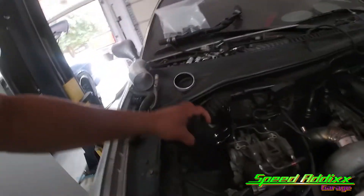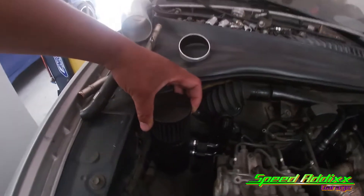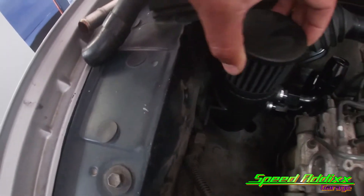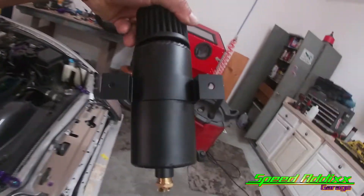Let me show you where we're gonna put this thing. Over here on the passenger side, kind of tucked up and sneaking away. I want to bolt it on this side - I'm not a big fan of using self-tapping screws and drilling stuff. So I'll have to make a bracket. Looks like we got a bolt hole there that we can utilize.